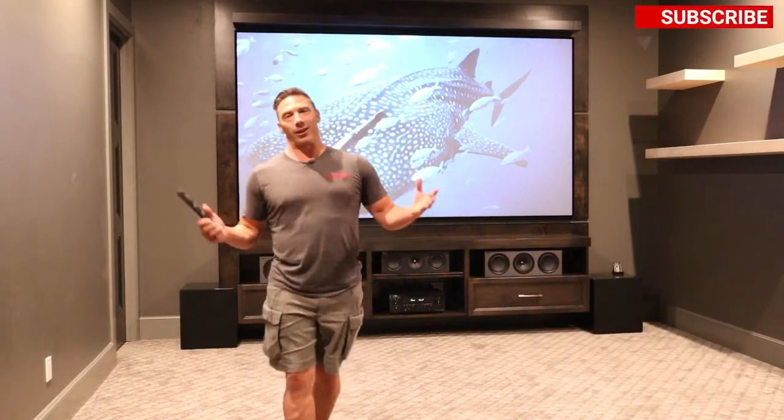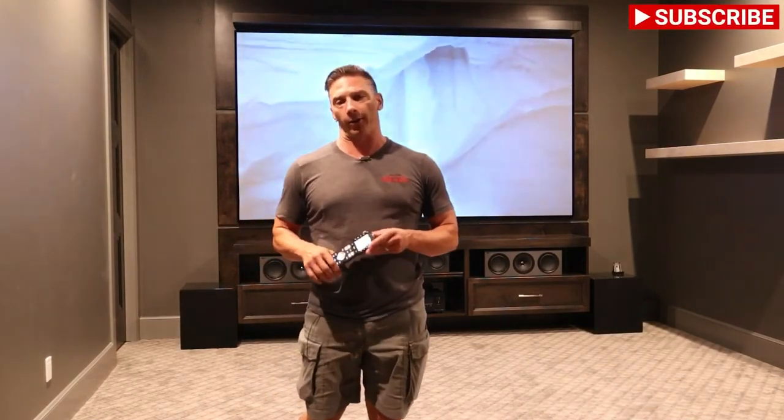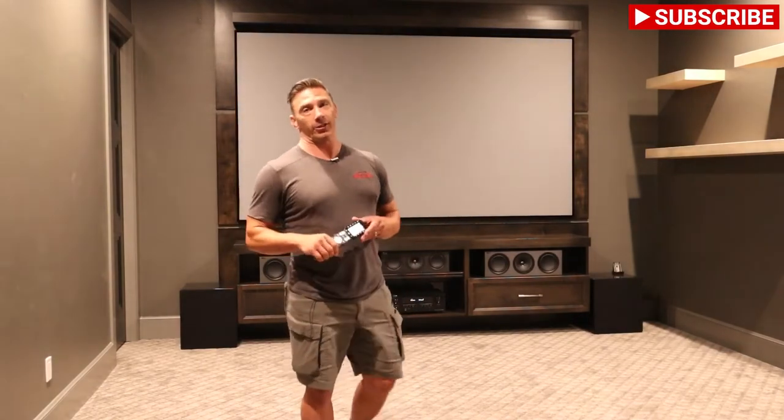Hey guys, this is David with Great Choice Audio Video. We're back at the job site — we did a previous video putting this theater together, and today is the day of actually finishing the theater. Super excited to show you what we've got.